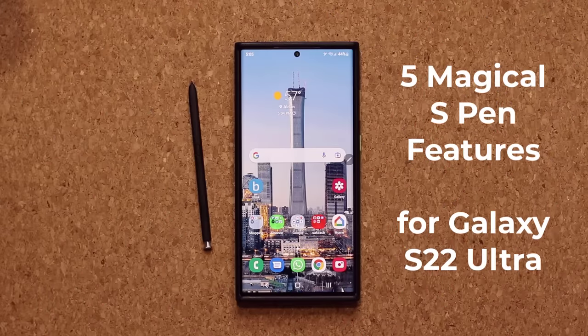Hey guys, Saki here from Saki. Today's video I'm going to be showing you guys five magical features for the S Pen on your Samsung Galaxy S22 Ultra. So let's dive in and get started right away.